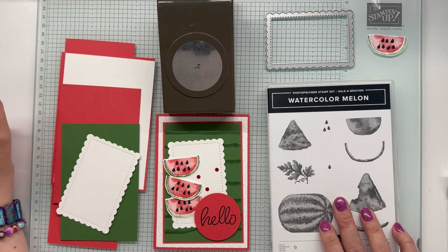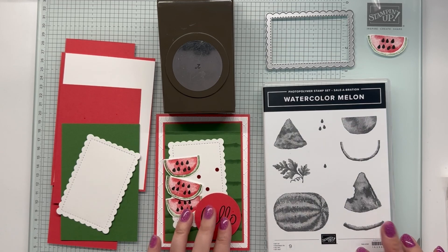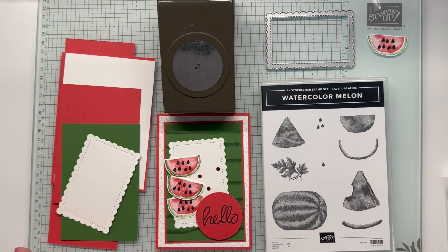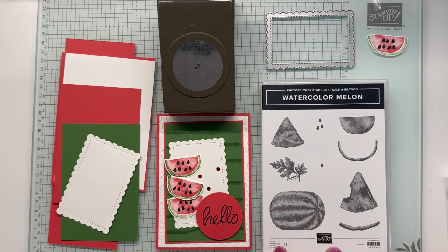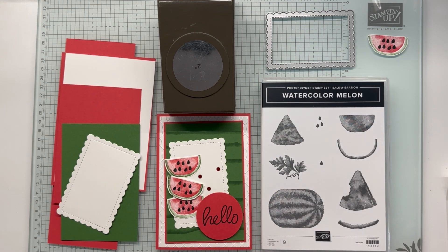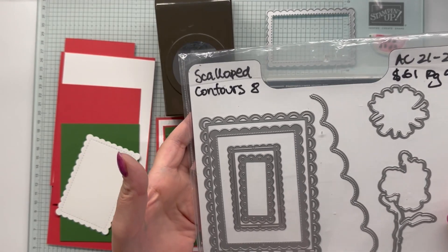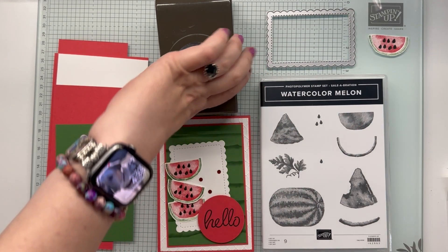The product I am concentrating on today is our Watermelon Watercolor Melon stamp set. I've created this card and we're going to go through that today. There are some additional celebration products I've used, including the Softly Sophisticated Embossing Folder. The Watermelon Watercolor Melon is free with $90, and Softly Sophisticated comes with a stamp set and is free with a $180 purchase. I'm also using the two-inch circle punch, the Scallop Contours dies, and just some inks and paper.